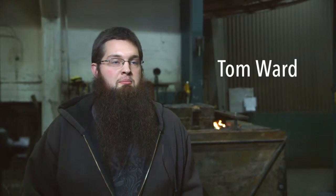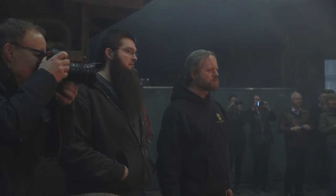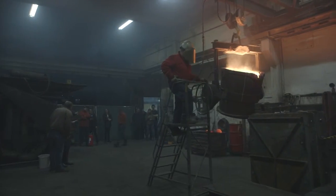Over the last few weeks we've fine-tuned the casting process to today where we felt comfortable enough to cast a bronze gun of an accurate bronze alloy comparable to what we have on display at the museum.